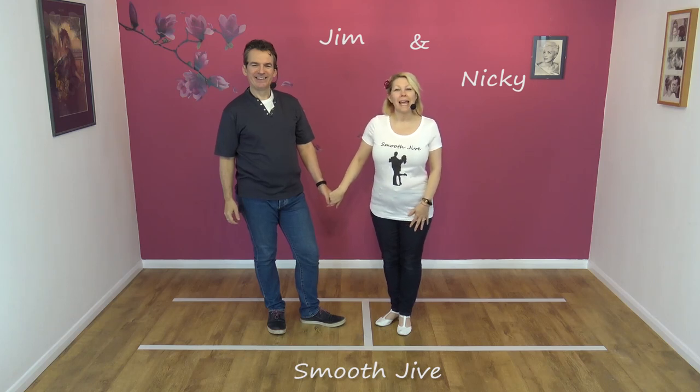Hi, welcome to Smooth Drive. We're Jim and Nicky and today we're going to teach you the Sway Step with the Lean.